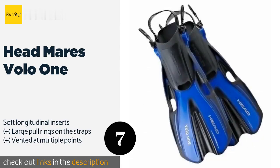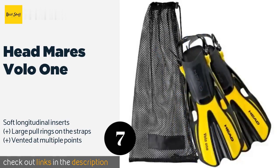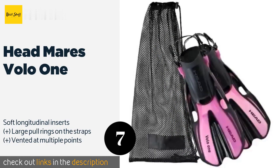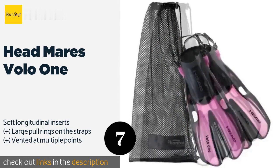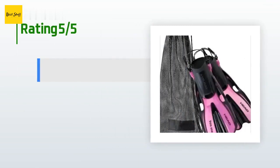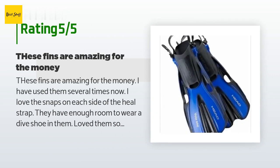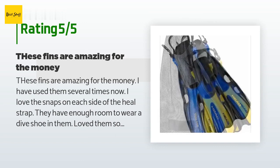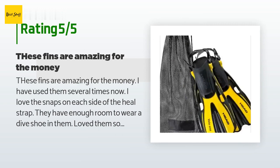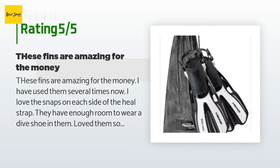The next one is Headmares Volo One. The Headmares Volo One feature the company's patented optimized pivoting blade hinge technology, which allows them to maintain an efficient angle throughout the entire kicking process to produce a constant thrust, resulting in fluid movement through the water. This product is available on Amazon for $21. Check out the link in the YouTube description below. The average rating is 3.8 stars with more than 95 customer reviews. A customer said: 'These fins are amazing for the money. I love the snaps on each side of the heel strap and they have enough room to wear a dive shoe. I loved them so much I purchased a set for my whole family — they propel you through the water nicely.'